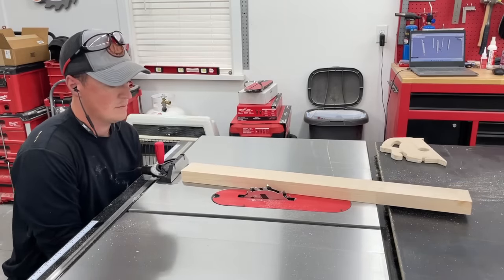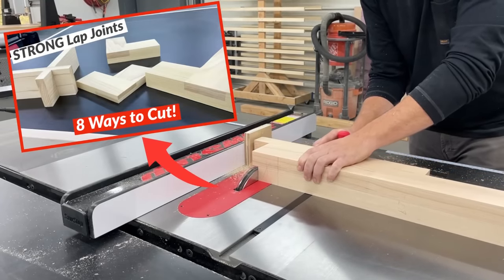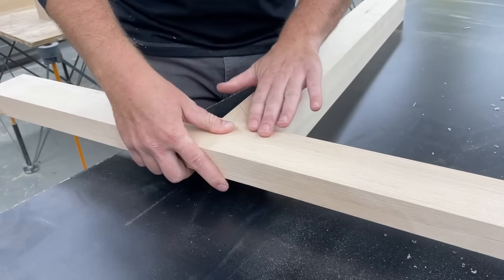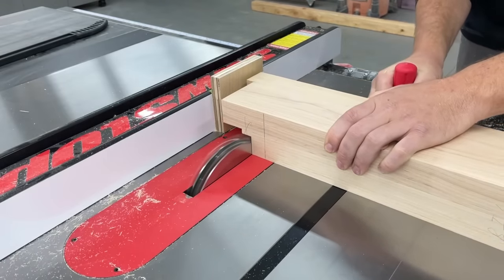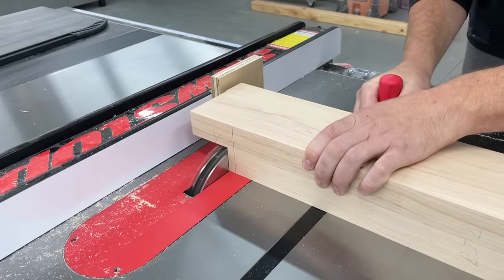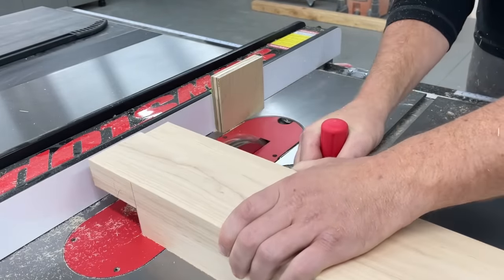I'm using a dado stack here in my table saw, but I actually went ahead and made a whole separate video where I show a bunch of ways to cut these using different tools, so be sure to check that out if you want to see other options that all get great results. I didn't have any extra material to use as test pieces, so I just went the route of slowly creeping up on the right depth.